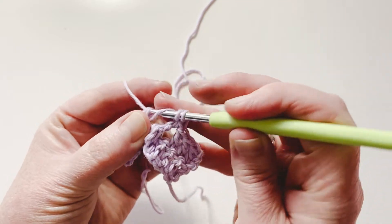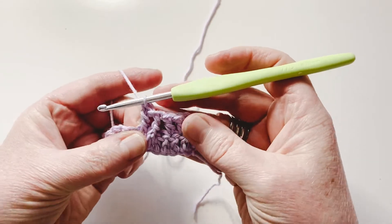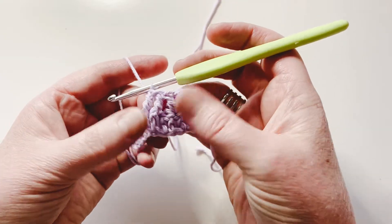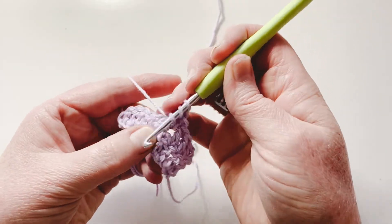Finish the stitch like you normally would: yarn over, pull through two; yarn over, pull through two; yarn over, pull through two. And then you've got your front post. You can see there are double crochets there — it's just working on the front, creating things. If you wanted to do a cable, you could then work back over these stitches.